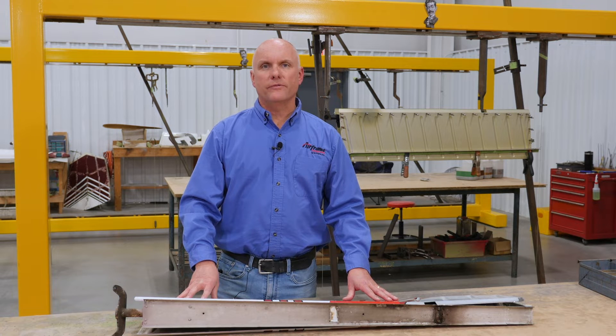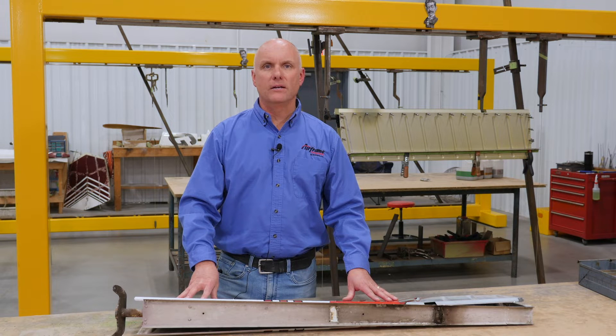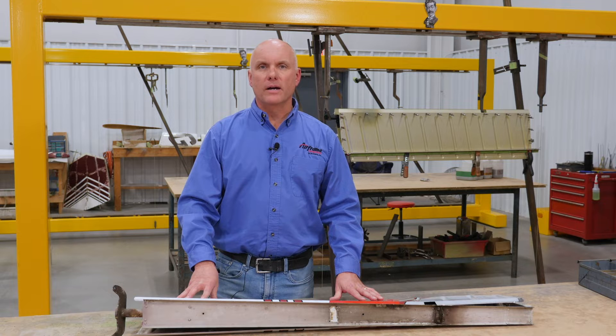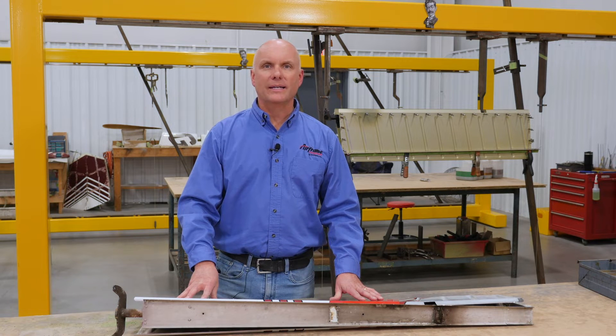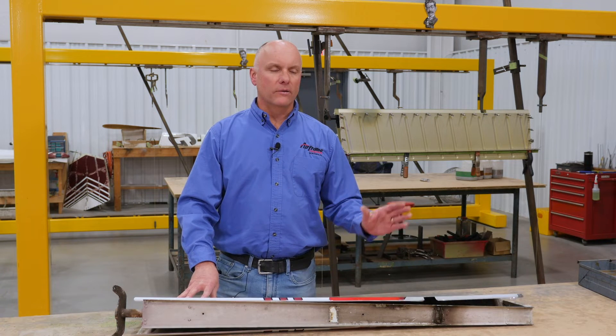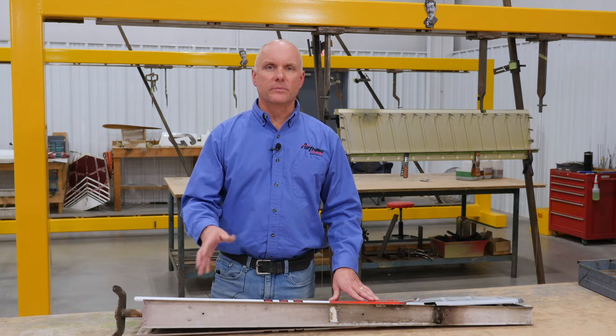Hi, Roy Williams with Airframe Components. Today's topic of discussion is Piper T-tail rudders. A little bit of history on the Piper aircraft — the original PA-28 prototype flew back in 1960. They used the same rudder on all conventional tail PA-28 and PA-32 series aircraft right from the very first one to the present day.